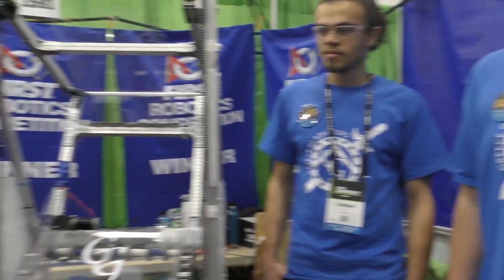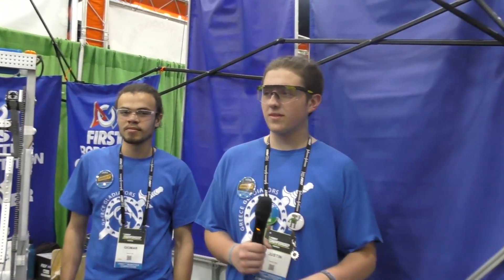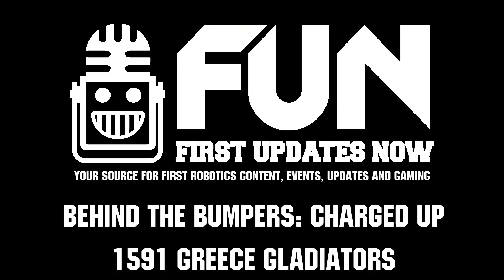Good luck here at Worlds. Now let's hand it over to Justin, the first driver from your team to be at Worlds. How's the experience so far? First time at Worlds, it's really crazy having eight fields play at once. Competing in one of the fields has been really fun — it feels like just another one of the regionals that we won. I'm having a lot of fun playing in these games this year. 1591 Greece Gladiators, thank you for taking the time to walk us around your robot. Congratulations on all your success and good luck for this event.